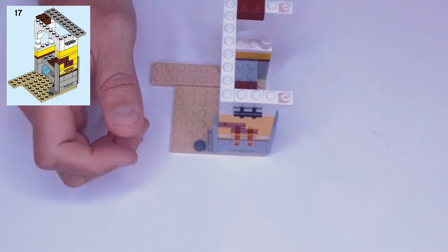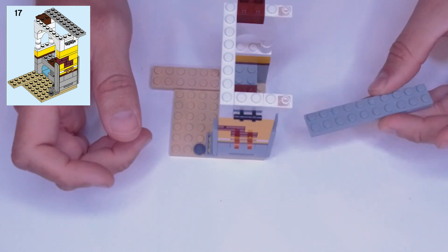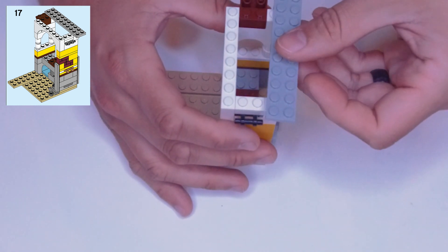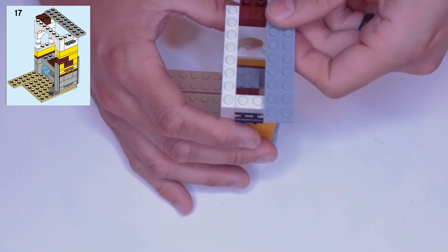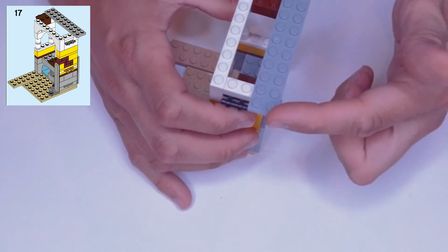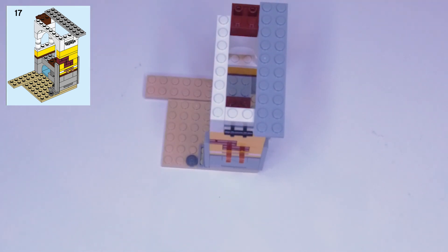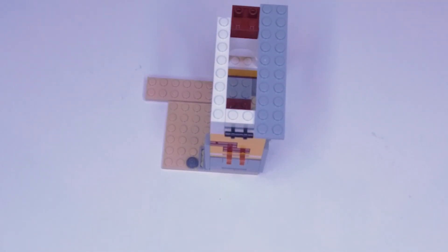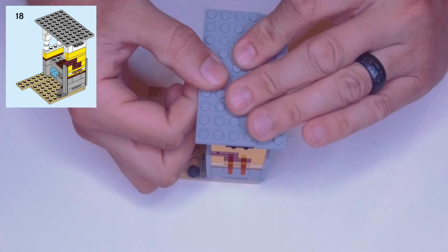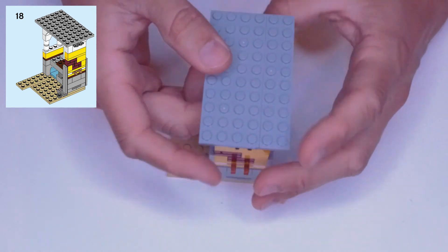Step seventeen: it's a two by ten light gray plate. It goes across these white undercut wedges with the end lined up with the end of the brown piece, hanging over the edge by two studs on either end. Step eighteen: we need a four by ten light gray plate — it goes lined up on the other end. There are a lot of studs to grip under there so make sure you get it all pressed down. Now you have this big platform.